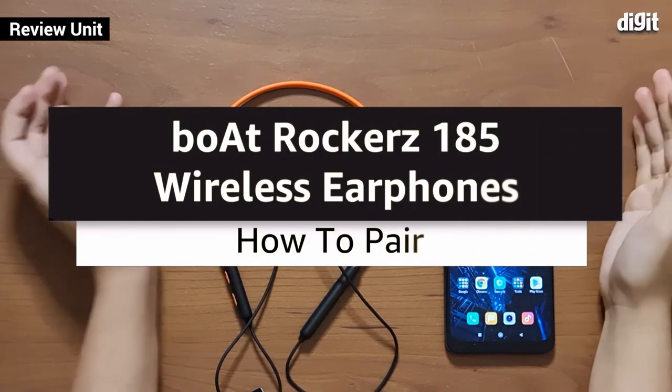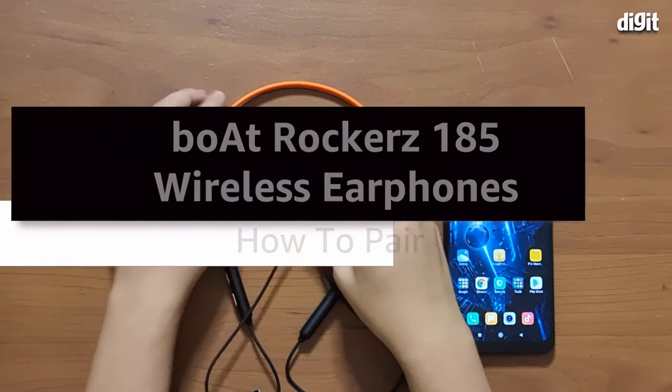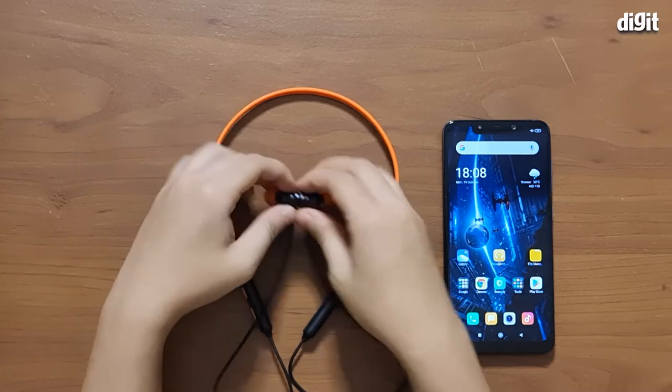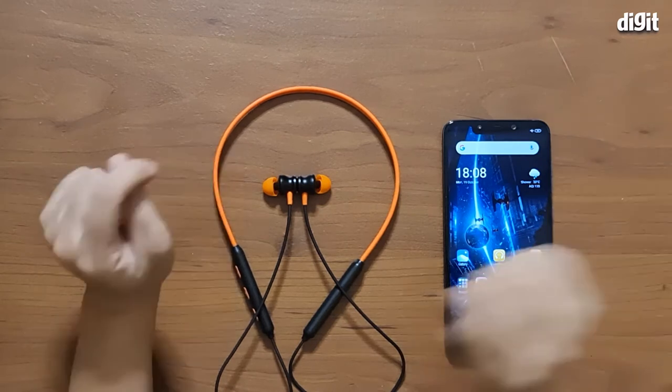Hey guys, welcome to Digit. Today we have with us the Boat Rocker's 185 neckband style wireless earphones. In this video we're going to be showing you how to pair these earphones to your smartphone.